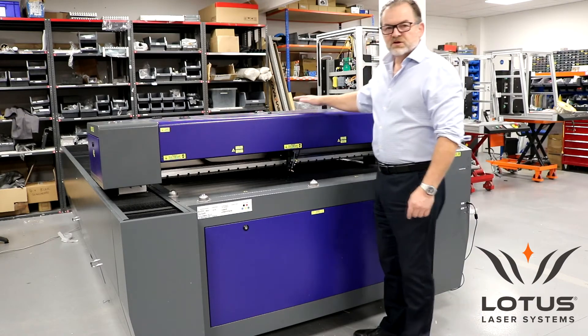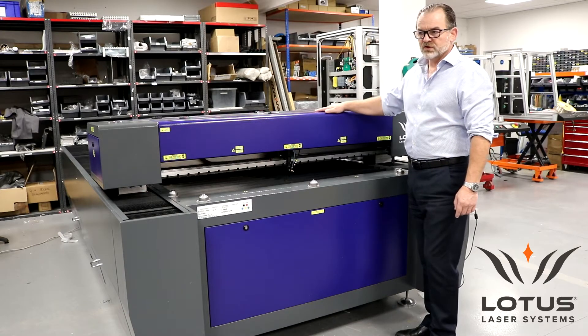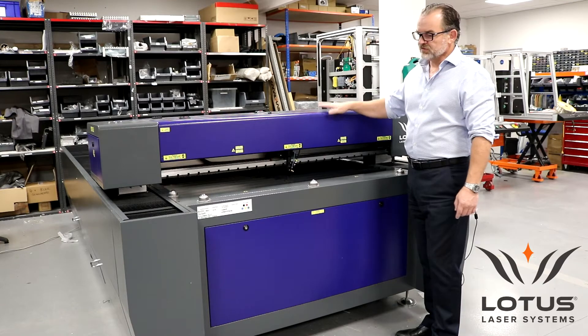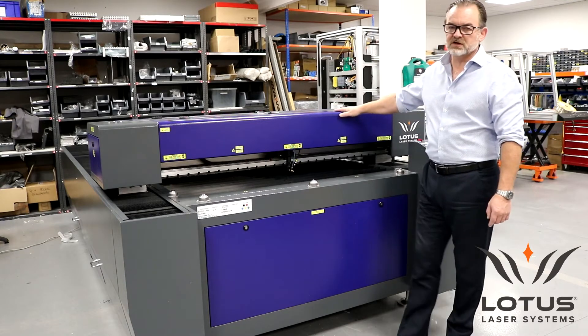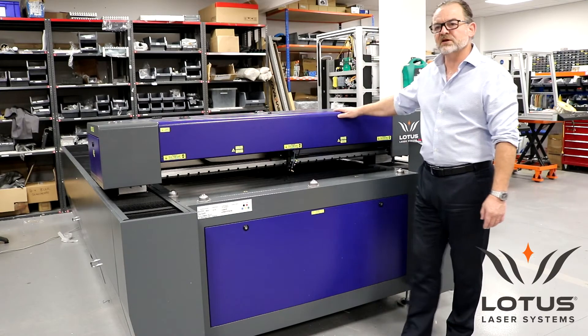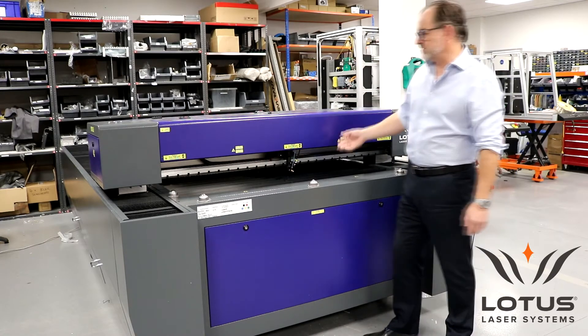The lasers that we can install to this system — there are a number of options. This particular machine is fitted with a 130 watt DC laser tube. The customer who purchased this system is going to be cutting one type of product — they're cutting a number of plates from 3mm acrylic. So it's our lowest level of sophistication for the machine in this format.